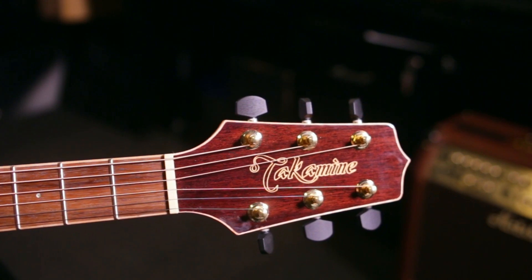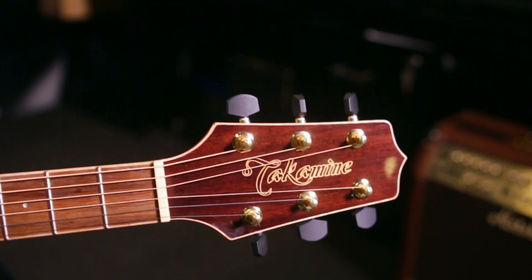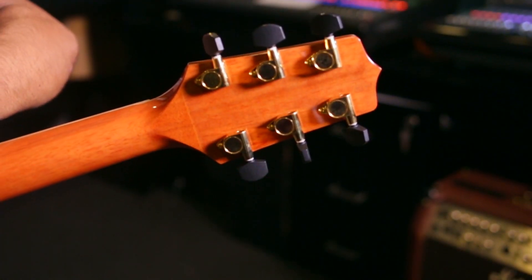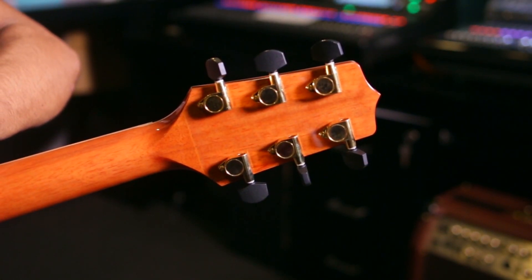We are going to have a set of gold tuner keys. In this video, we can show you the guitar at the M.R. Music Center.